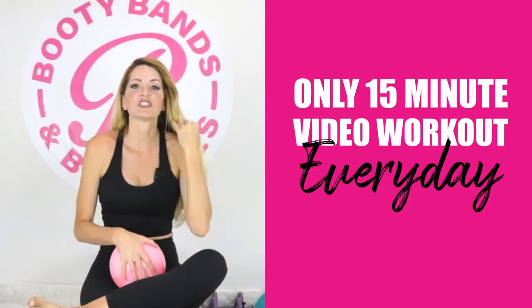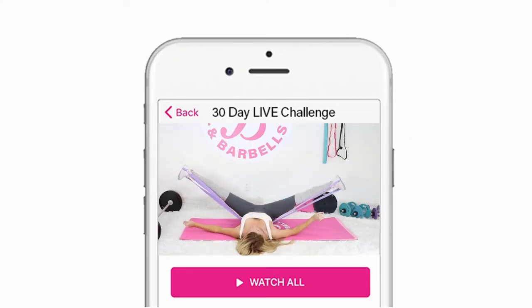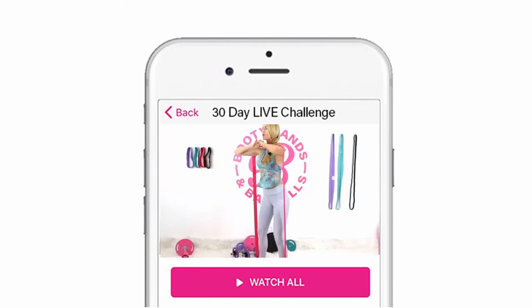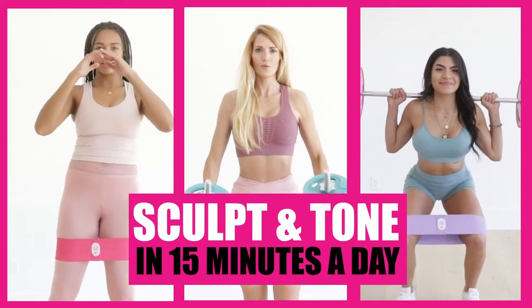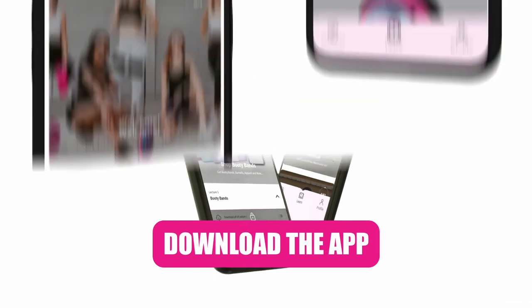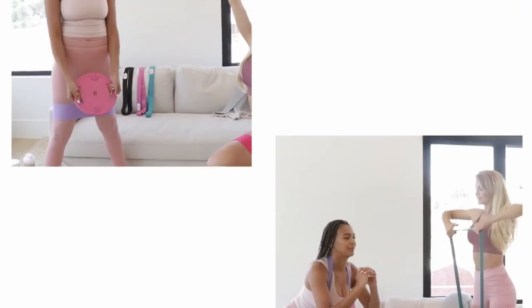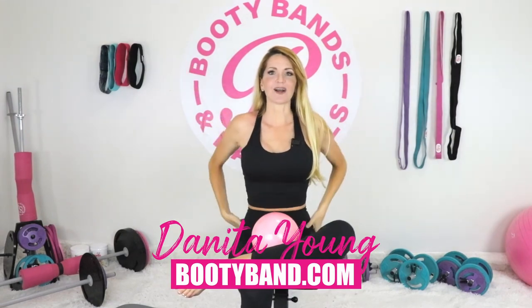Hopefully this video helped! If you like these videos, we do 15-minute videos every single day focused on getting that hourglass shape back. In the Booty Bands and Barbells app, certified personal trainers with over 10 years of experience teach you how to build hypertrophy in the glutes and do circuit training on your upper body — sculpting and toning your whole body in just 15 minutes a day, all from home. Make sure to go download the Booty Bands and Barbells app. We also have a weekly routine so you know exactly what body part we're focusing on each day. Lots of love — this was Danita at bootybands.com. Bye!